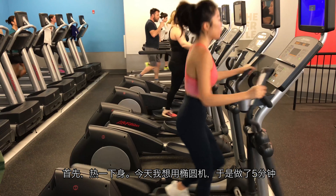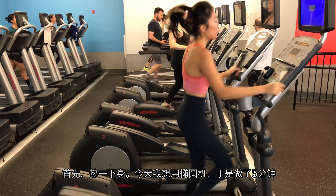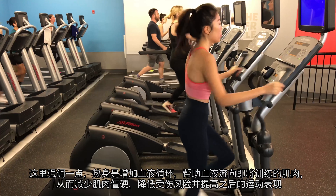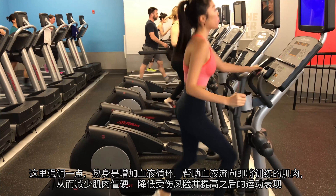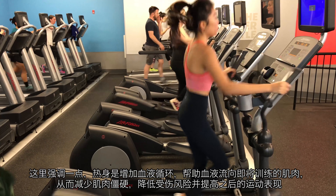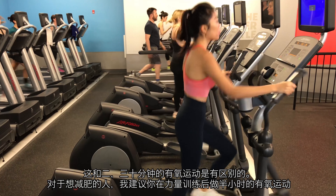First thing first, I'm doing some warm up. Today I feel like the elliptical machine — I did it for 5 minutes. For warm up, I just wanted to help increase my blood flow to the working muscles, which results in decreased muscle stiffness, reduced risk of injury, and improved performance during my later workout. It's not like a 20 or 30 minute cardio session.